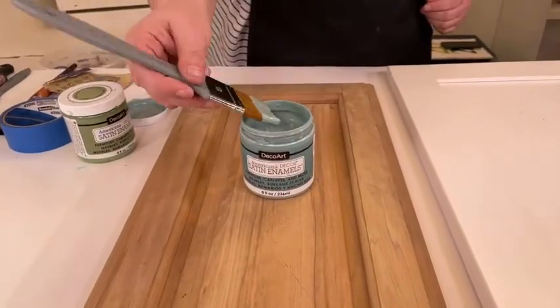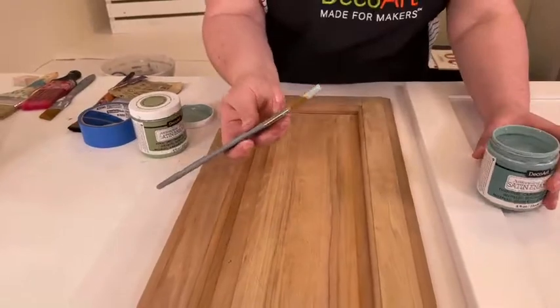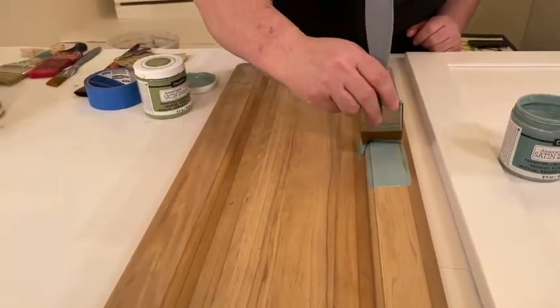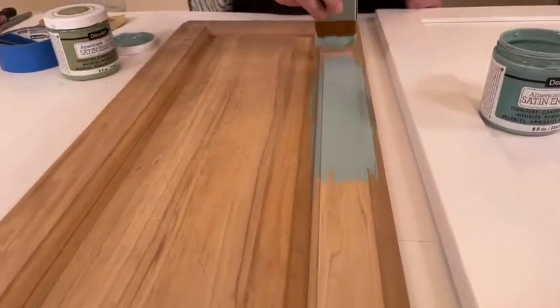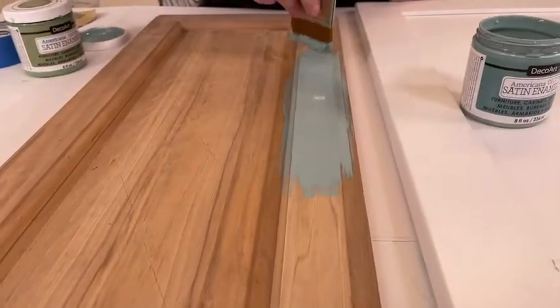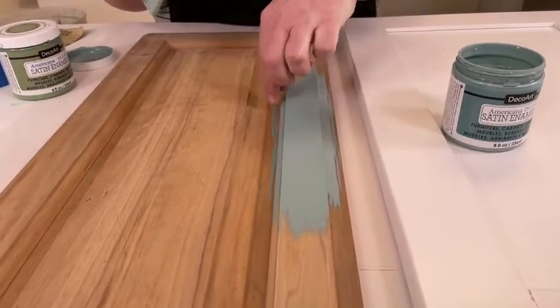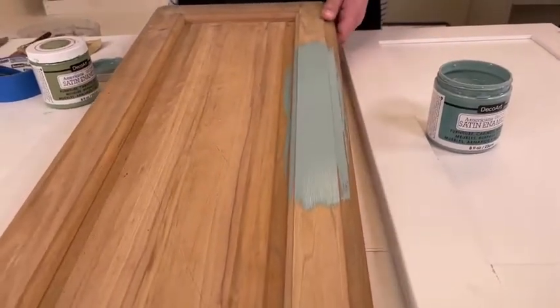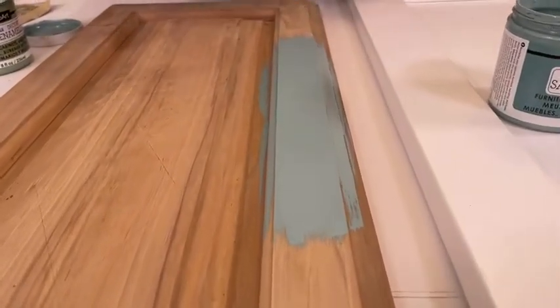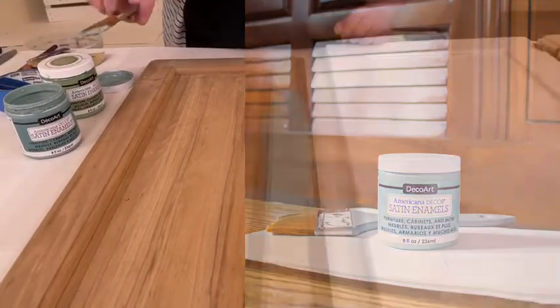This paint is great for high-traffic areas — bathrooms, kitchens, and obviously kids' rooms and furniture — because you can just wipe it off with soap and water. You want to use a soft brush. I've only used this a couple of times but I'm in love with it — that is a beautiful finish. I want to paint all my cabinets! That sheen is so nice. It's satin, which means it's between gloss and matte, and it gives that durable, hard finish when it dries.